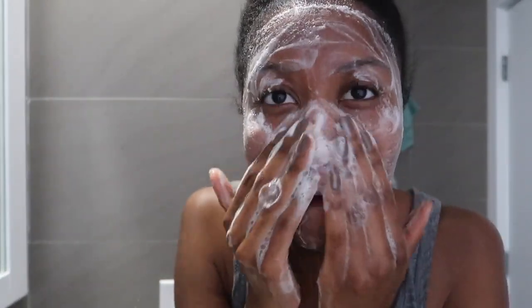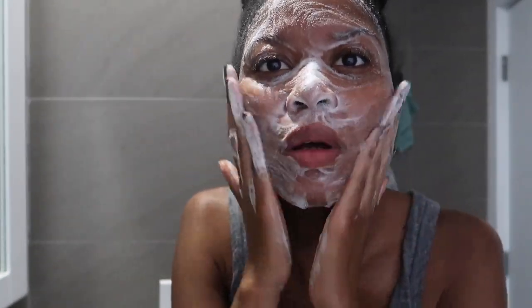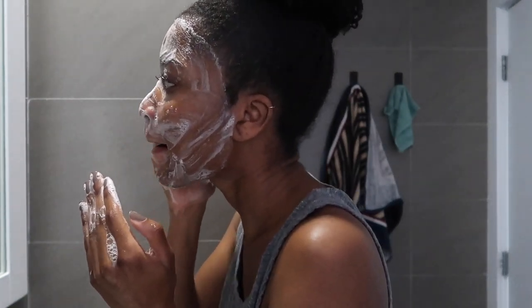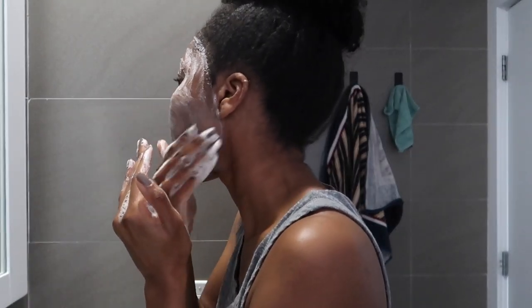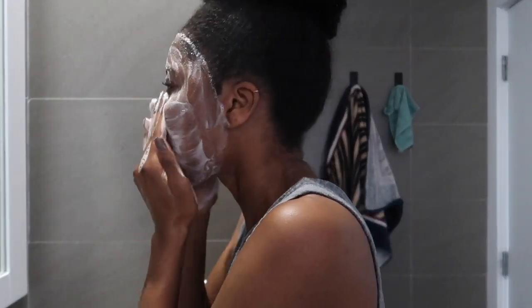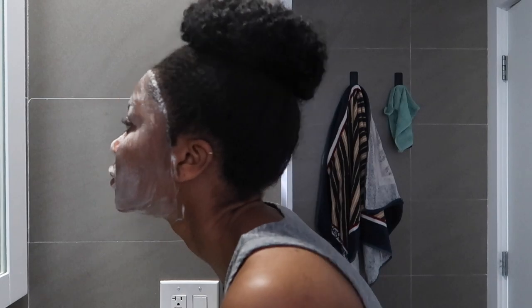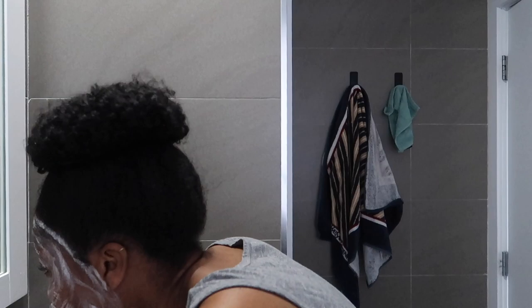And that's literally it! Once you can't see any of the black chunks anymore, it's ready to use. As you can see in real time, it has a really good lather. I've been using this consistently for the last couple of months and have seen results. I'm currently getting over a breakout because I ran out and was using something else — and it did not work. This definitely helps with my acne and skin texture. I only use this once a day in my nighttime routine.